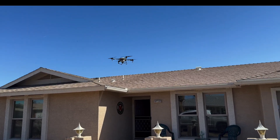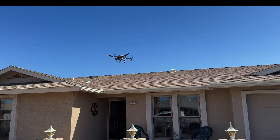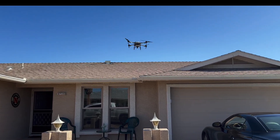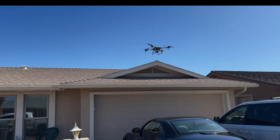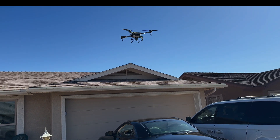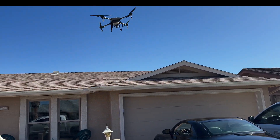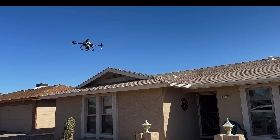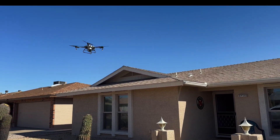This is a demonstration of the process of rejuvenating a roof using a drone. This is only a test, showing how the drone is used in treating and rejuvenating an asphalt shingle roof.